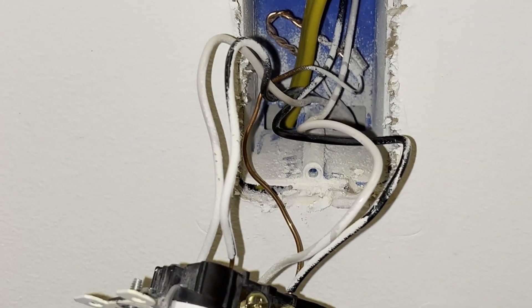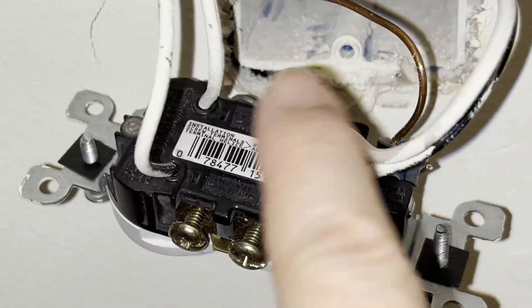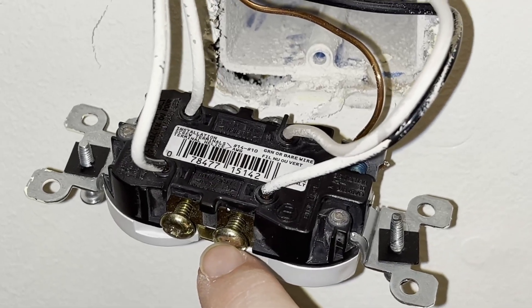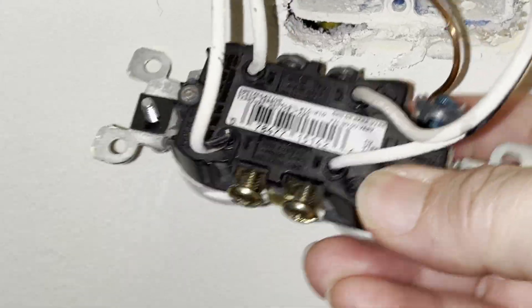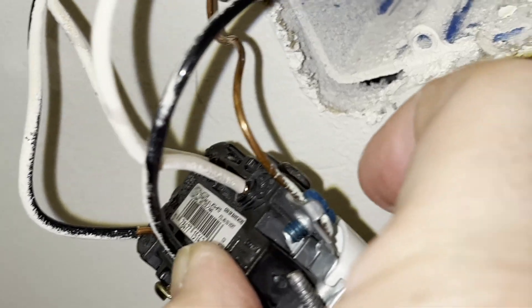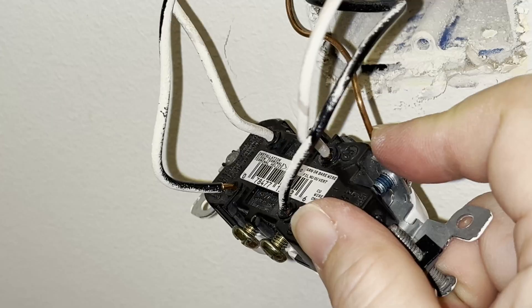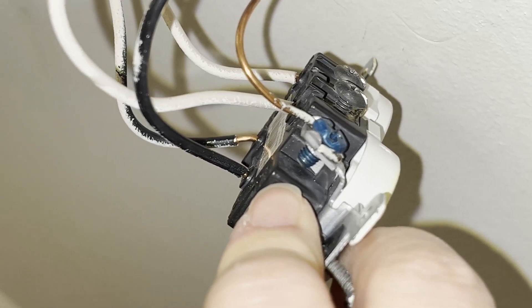Now let's connect the wires to the existing outlet. After pulling out the outlet from the box, if you see that you have only one set of wires connected to the outlet, then you can simply connect the new wires to the other set of holes or screws in the outlet. You would connect the black wire — the hot wire — to the brass screw by inserting it into the hole next to the brass screw. You can also wrap the wires around the screws instead of inserting them into the holes. Lastly, you would connect the new copper ground wire to the existing copper ground wire and to a pigtail wire, and that pigtail wire gets connected to the ground screw — which is usually green but is blue on this outlet — and then you'd be done.